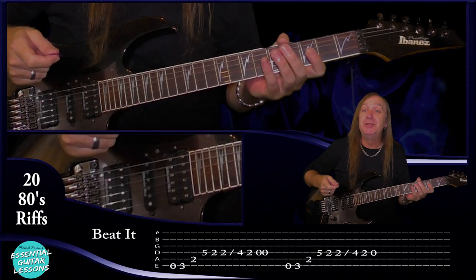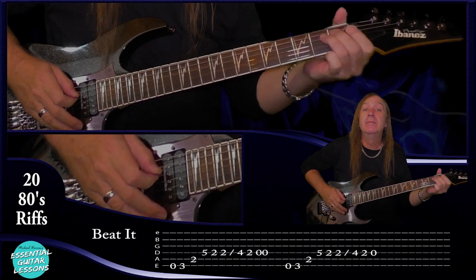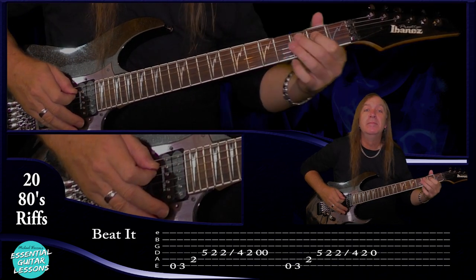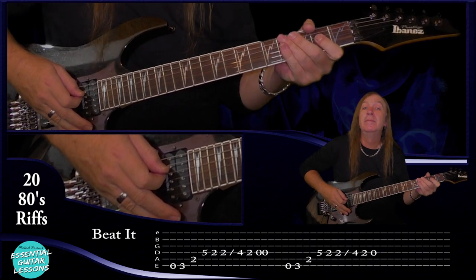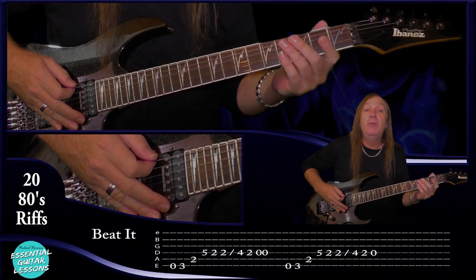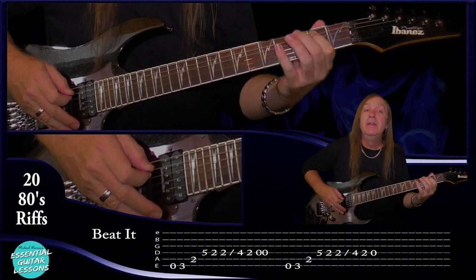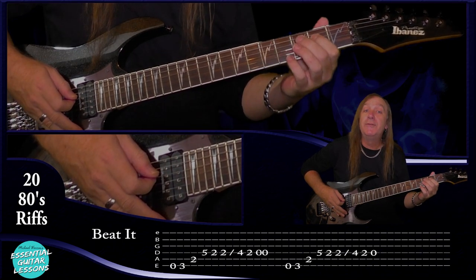Let's start with Beat It by Michael Jackson, just the main riff. Let me play that for you then we'll break it down. So this isn't too hard. We're going to start on the open E string and play that once, then the third fret on the E string, then the second fret on the A string, then we're going to come to the fifth fret on the D string, and then the second fret on the D string.